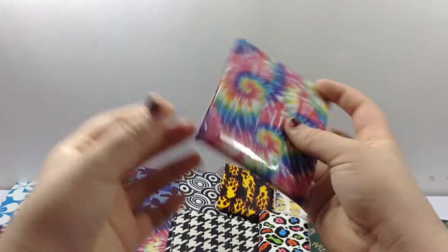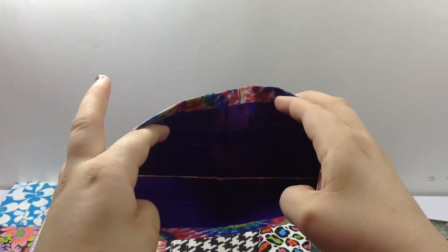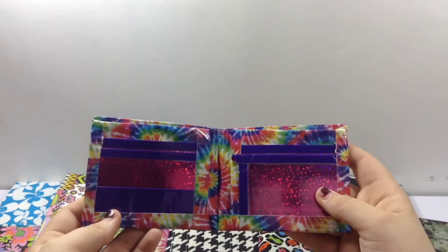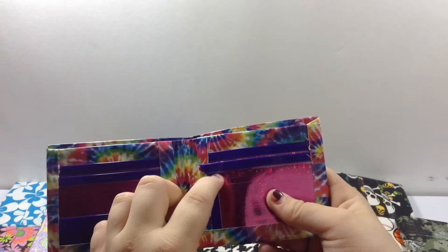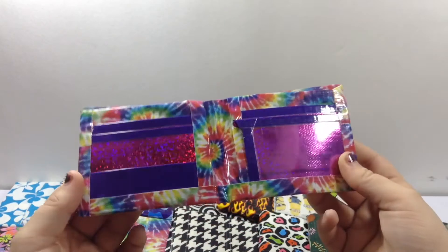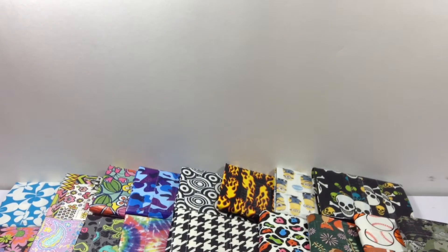Next I have this wallet. Clear tape at the bottom. This wallet is okay — just if that clear tape part was fixed. It's nice, but I don't know.